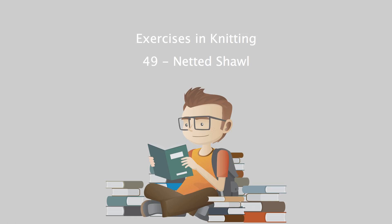Exercises in Knitting by Cornelia Mee. PATTERN No. 49: Netted Shawl.